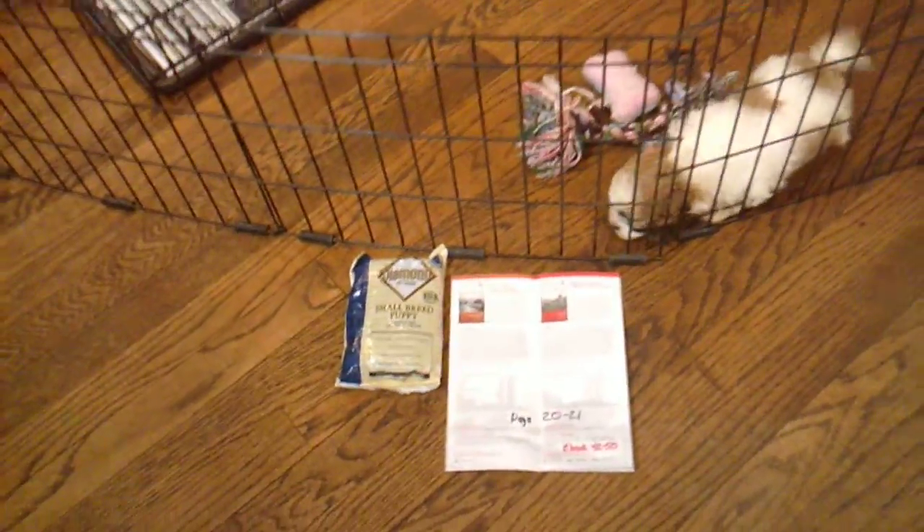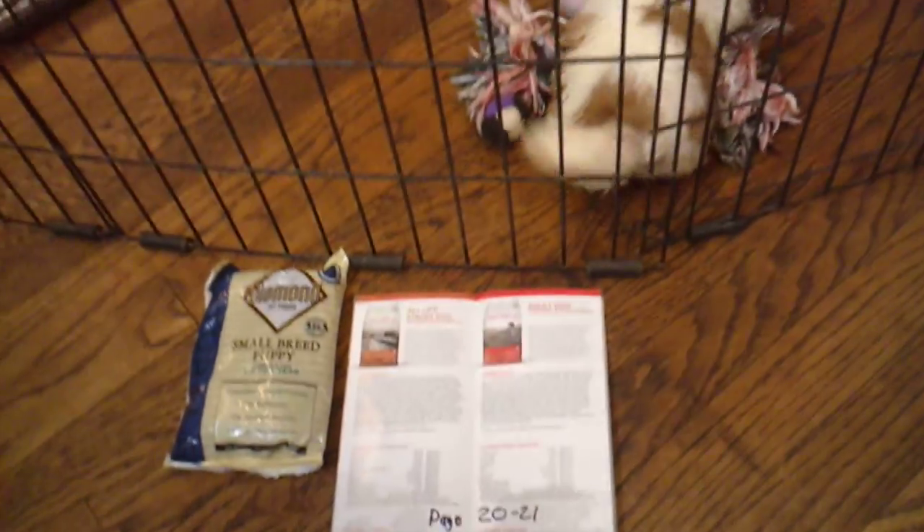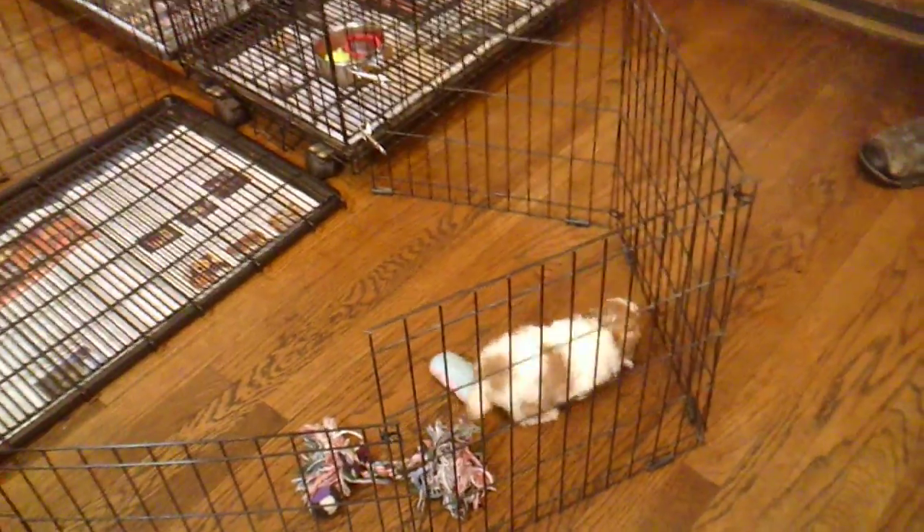One question that we get quite often — on pages 42 through 50 of the e-book — is what type of food do we feed? We don't care about brand name. We care about ingredients.